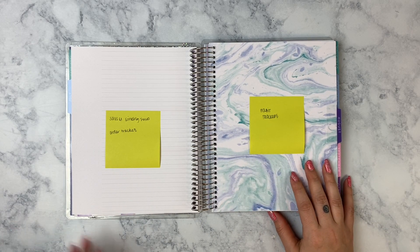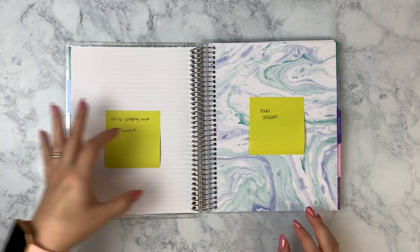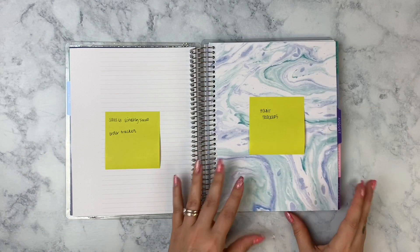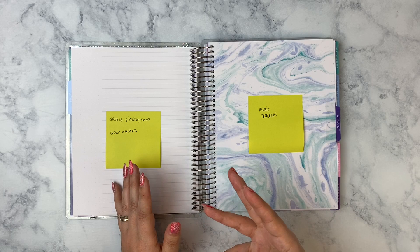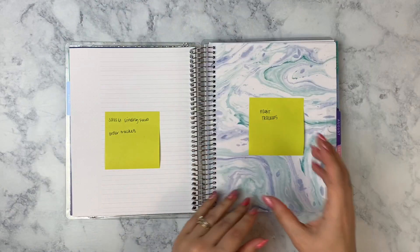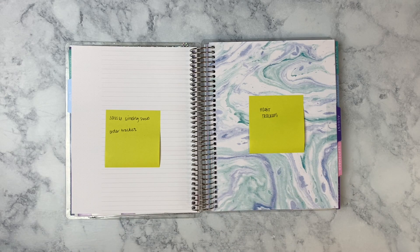I have four habit trackers now — I used to have five. Having four habit trackers in your weekly sidebar when you're planning would just be way too much. Plus I like to see my progress at a glance — I don't want to look week by week and wonder how many times I did something this week. I'd rather just look and see, 'Oh, I need to improve this one.' So I do a monthly habit tracker.